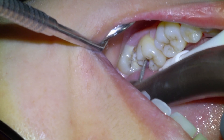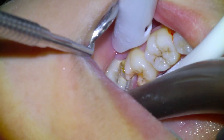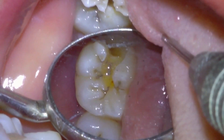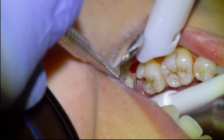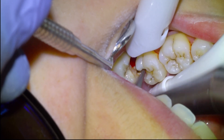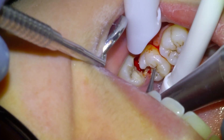This tooth actually tested vital to EPT and cold without lingering pain, so we had a fairly favorable prognosis. You can see there's still some decay on the buccal surface — the explorer just dives right in — so we're going to continue removing the soft tooth decay with a small round carbide burr.